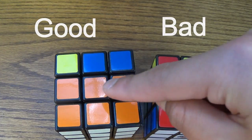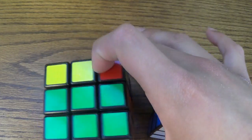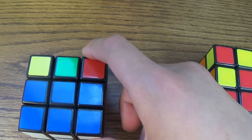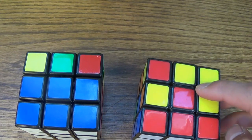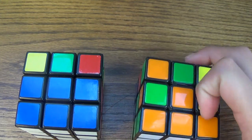This is good because all four sides are matching: orange, orange, orange — matching; green, green, green — matching; red, red, red — matching; blue, blue, blue — matching. On the bad one, none of them are matching.